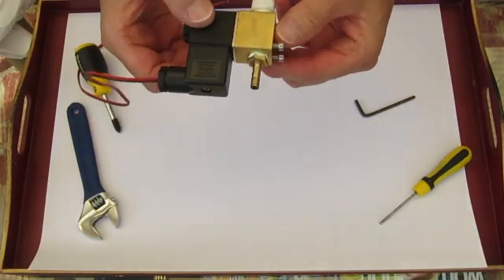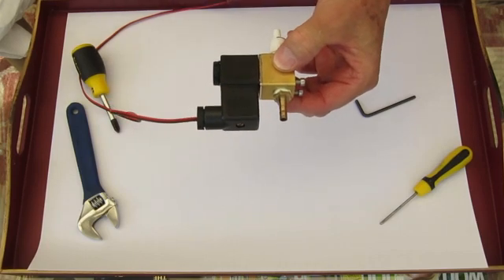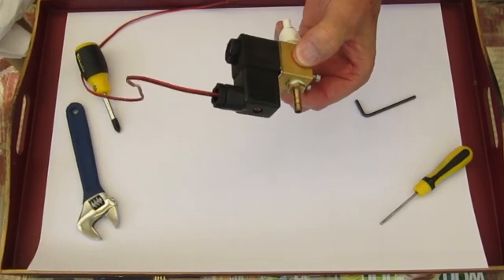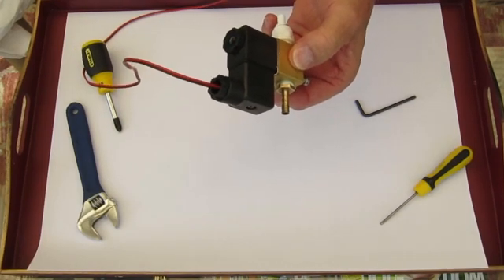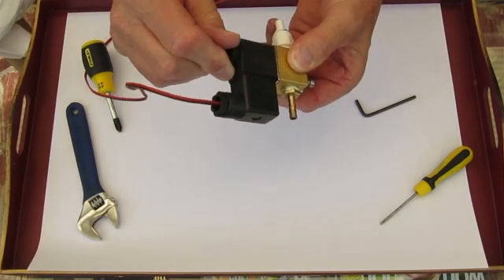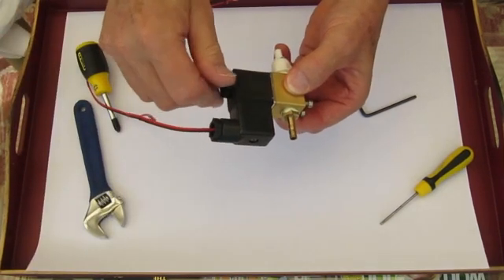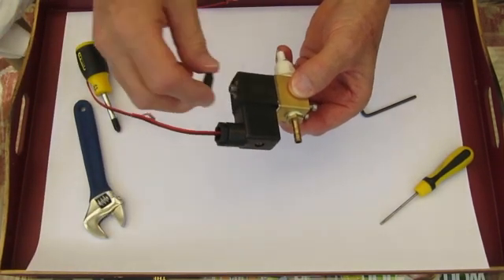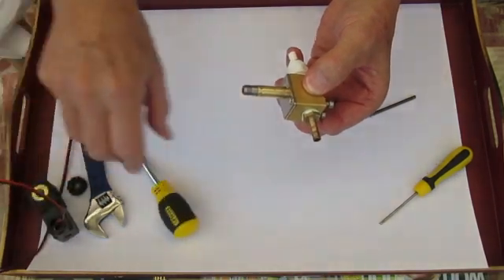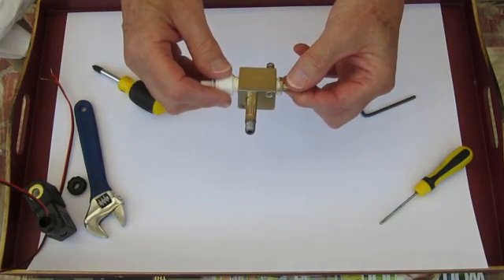This is a shako valve. This is the body and this is the electrical part. To take it apart and clean it, you need to remove the electrical part first. You can do that in situ because it's quite simple. You undo this nut, which you can do with a spanner, but in this case it's only done up finger tight. Remove that, pop it aside, and pull off the electrical part, and you're left showing the sleeve inside.